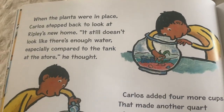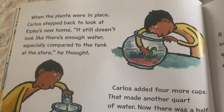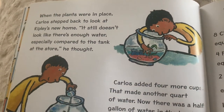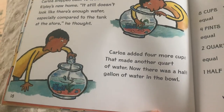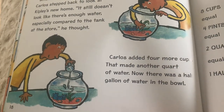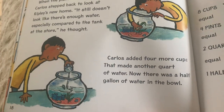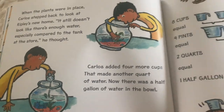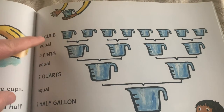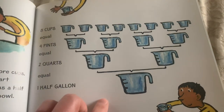When the plants were in place, Carlos stepped back to look at Ripley's new home. It still doesn't look like there's enough water, especially compared to the tank at the store, he thought. Carlos added four more cups. That made another quart of water. Now there was a half gallon of water in the bowl. Eight cups or four pints or two quarts equals a half gallon.